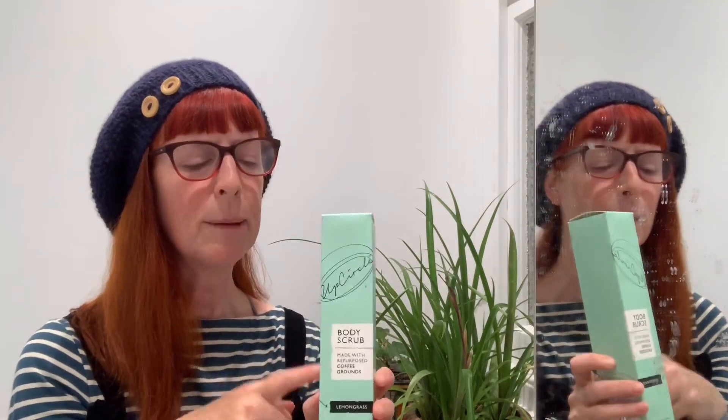Better hide the box actually, because I know for a fact that a young 17-year-old who lives at my house has been using my body scrub! Don't forget to like, subscribe, and turn on notifications to tune in for some more great videos from Incredibusy.